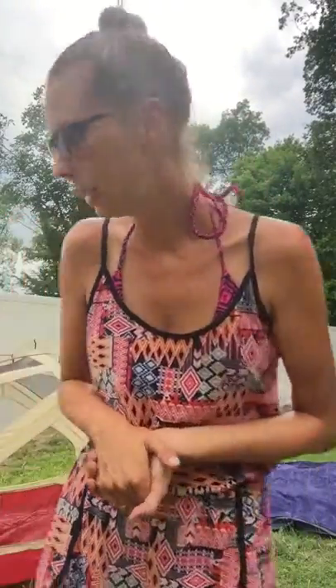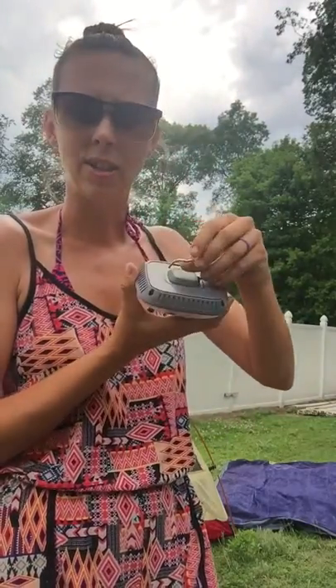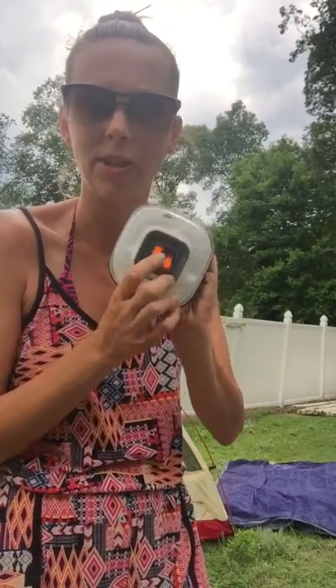And then lastly, the other must-have is a tent light. This one is also from Walmart — it was less than $6. It has a little hook that goes on the top of the tent, you press the button, and it has a couple of different settings, so it's really nice. That's about it — that's the must-haves you need for sleeping. I hope you guys enjoyed it; there will be more videos to come. I hope everyone enjoys their weekend and we'll see you next week.